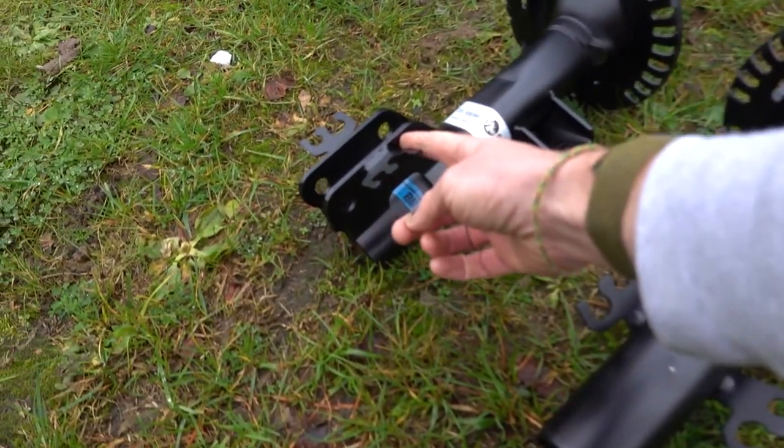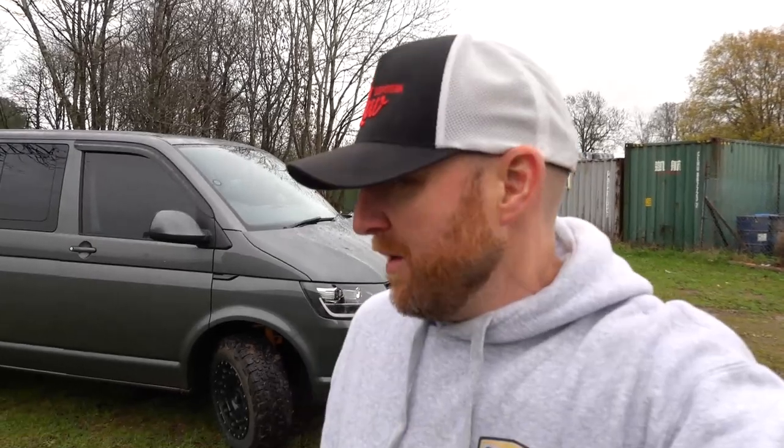So to summarise: if your strut slides into the hub with bolts on the back, you've got a T26, T28, or T30. If yours bolts on from the front, then you've got a T32. Hopefully that's answered all the questions you have about swampers or lifting vehicles. Any other questions, please feel free to post them below and we'll answer when we can, or drop us an email.